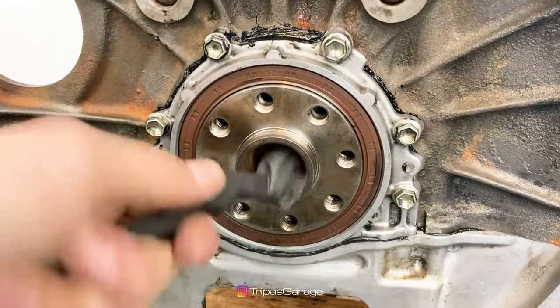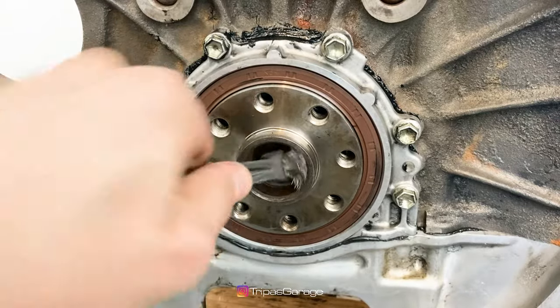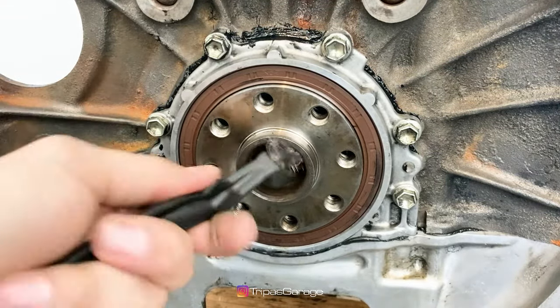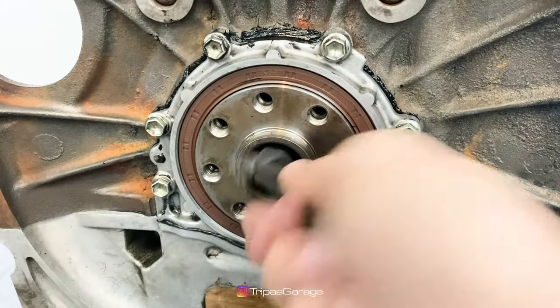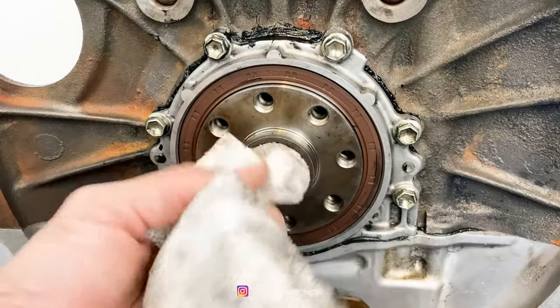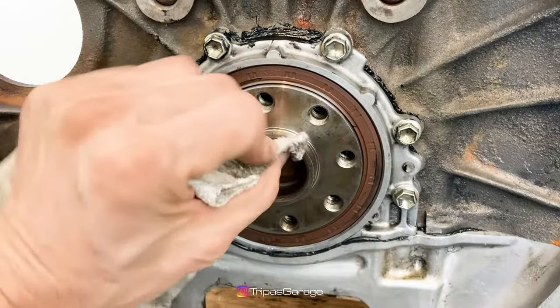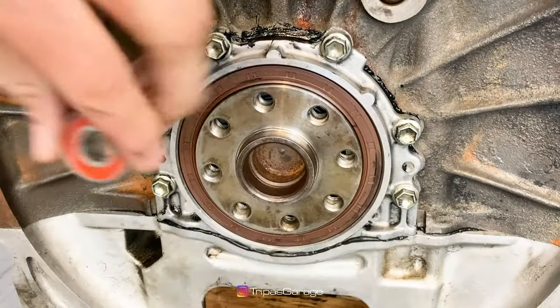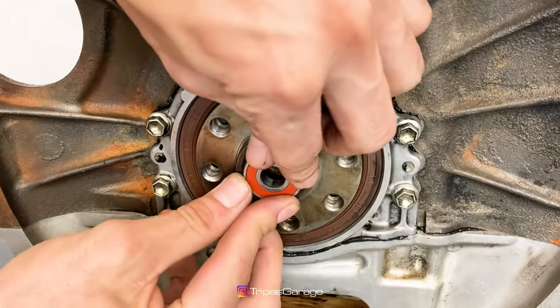Start by cleaning the bearing housing. I like to use a wire brush, however a scotch-brite pad or sandpaper works just as well. Lightly tap the bearing into the housing using a rubber mallet.